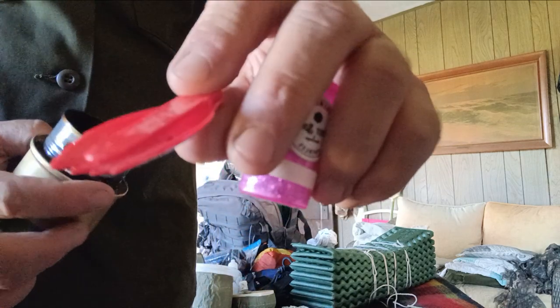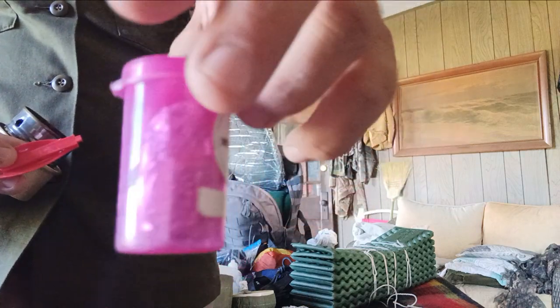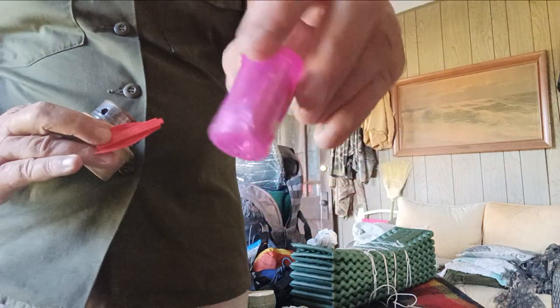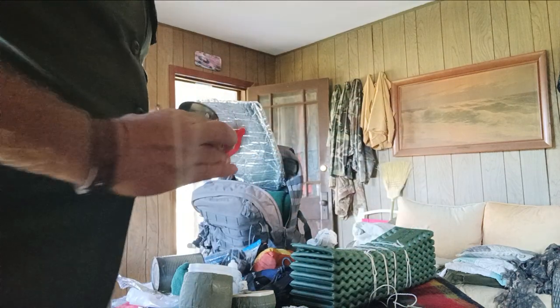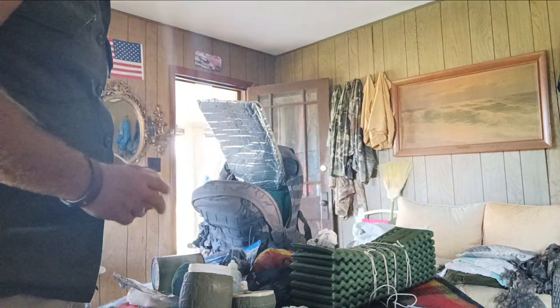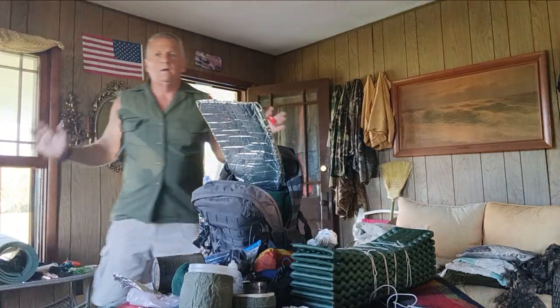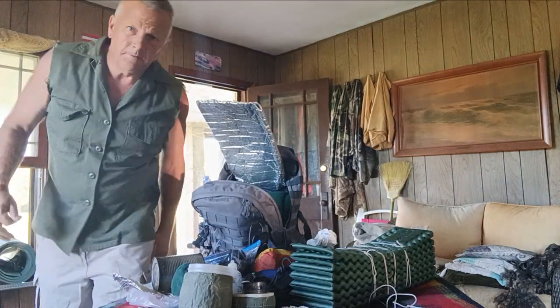I have a backup spoon, and some alcohol swabs for ignition. Anyway, this has been Camping Cage Free and I'm Kevin — I'll see you next time.